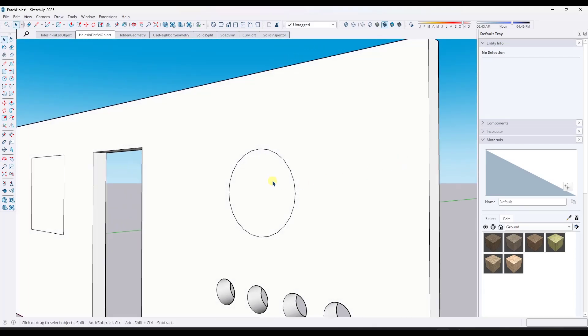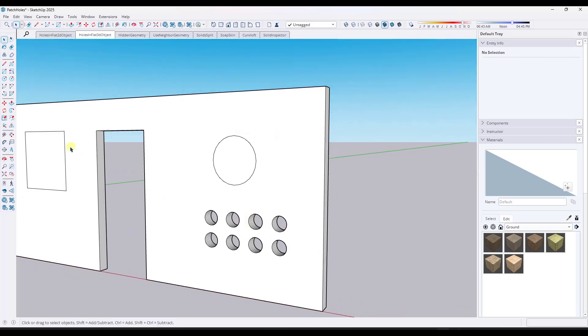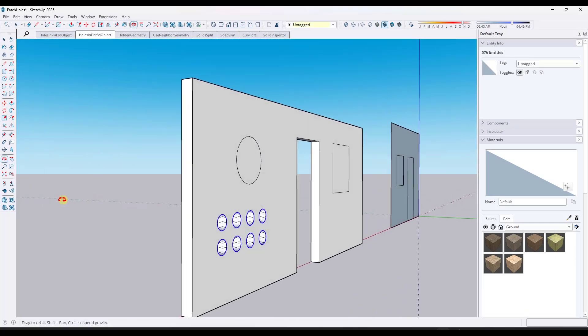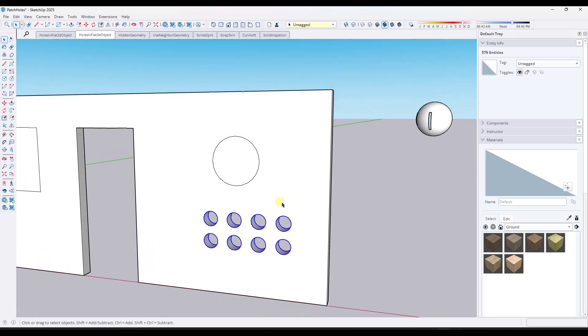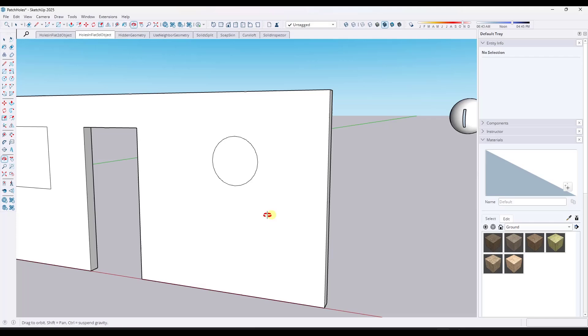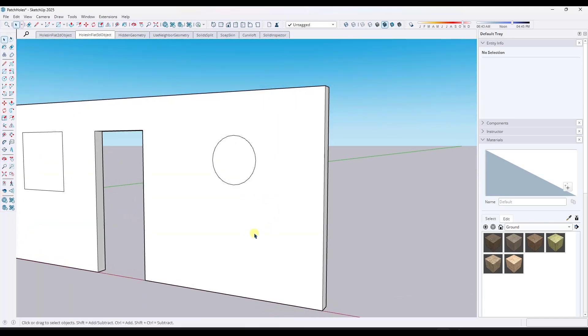Now, the easiest way to do this, especially if you have multiple holes like this one, is just the same thing that we did over on the flat object. You can just select all of this geometry, being careful that you're not selecting anything behind your object — it's especially important when you're dealing with houses and things like that. But if you select all of this geometry like this, you can just hit the delete key and that'll be gone, and then you no longer have these holes in your model.